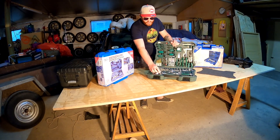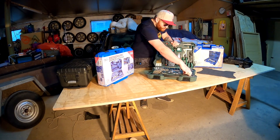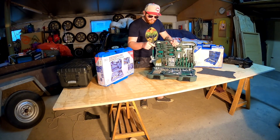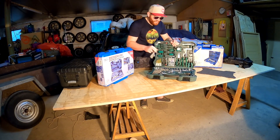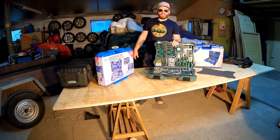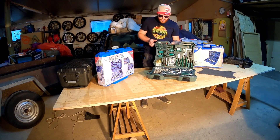Dann haben wir noch zwei Zündkerzennüsse, einmal in 16 und einmal in 21 mm. Und hier zu guter Letzt noch ein Hammer mit gummiertem Griff sowie ein Engländer - oder Franzose, es gibt beide Bezeichnungen. Das war der kleine aber feine Überblick über den Universal-Werkzeugkoffer von Mannesmann.